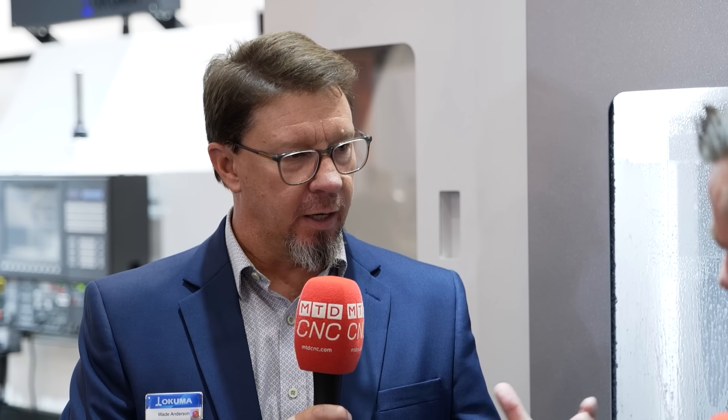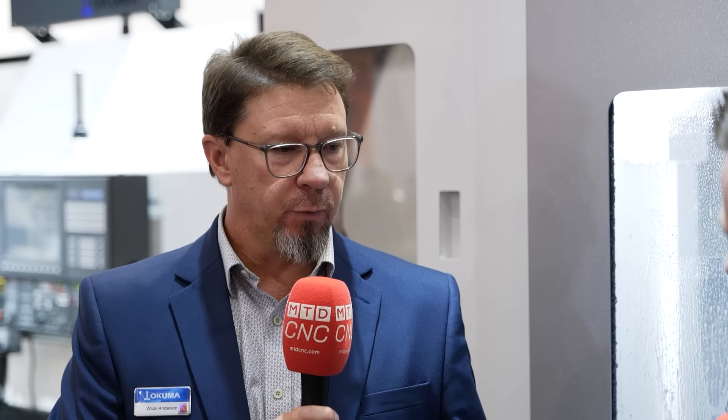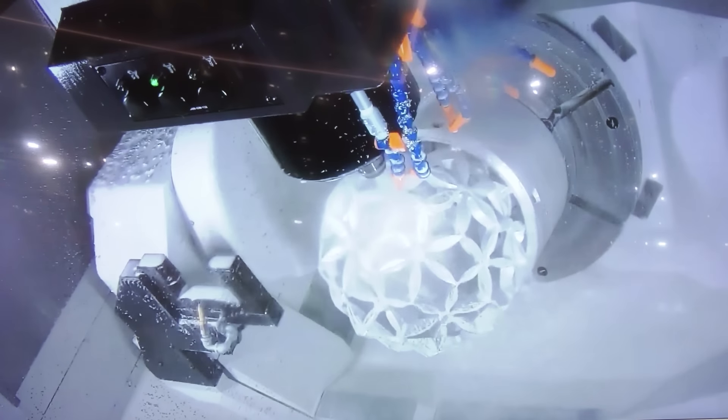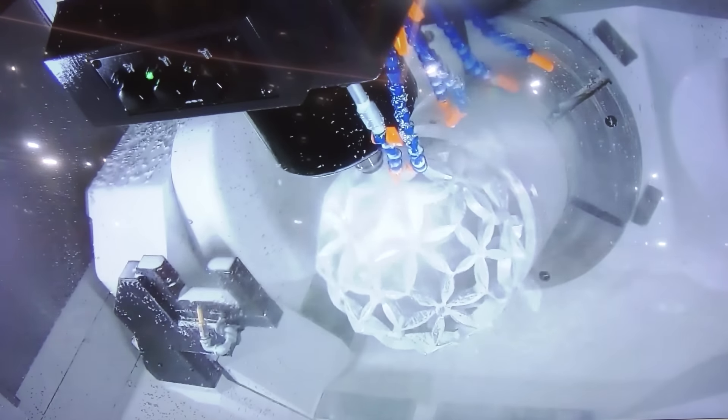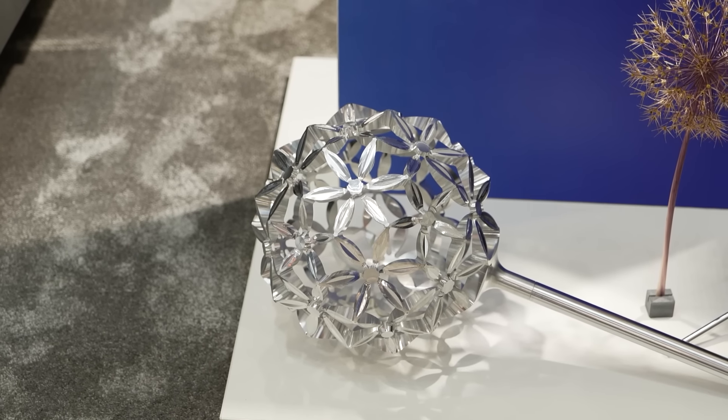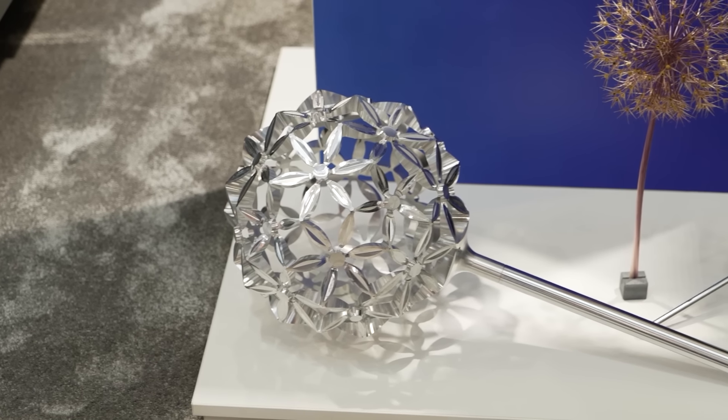So Tony, the way that they machined this — this is actually done in a couple of different operations. They roughed out a blank form on a Maltus, so they made a round ball out of steel on a Maltus, and then it goes into this machine and they do it in two different operations.